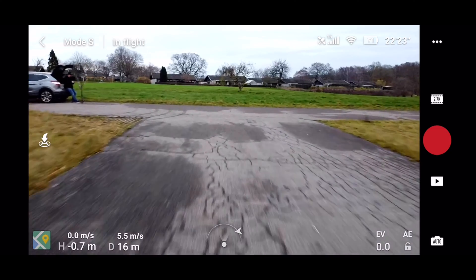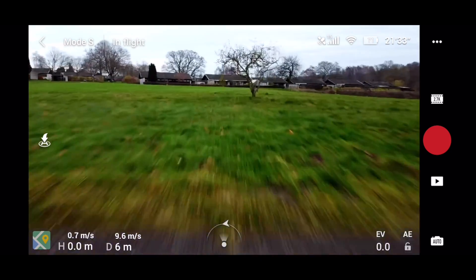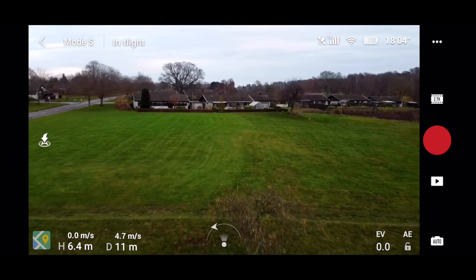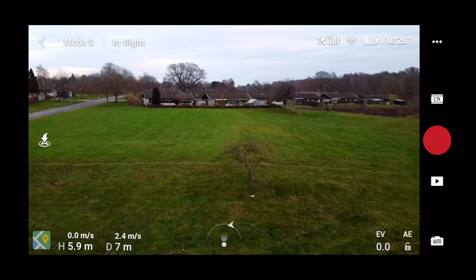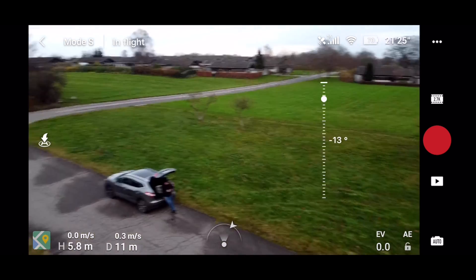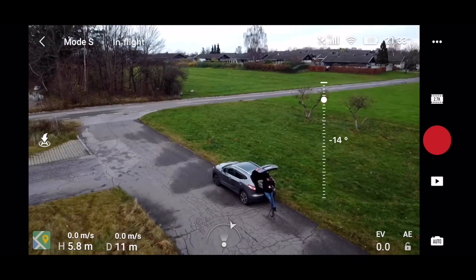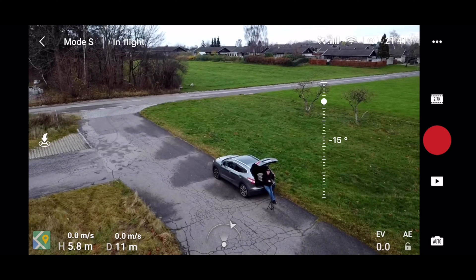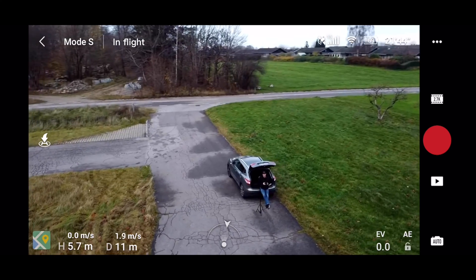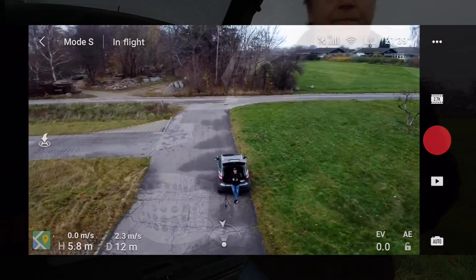Finally there's sport mode, which makes the drone fly pretty fast. The best way to demonstrate it is to fly close to the ground, because flying high up doesn't really show the speed. Sport mode is not ideal for capturing smooth footage — the motions tend to be a little jerky — but it's nice to have the option to fly fast.